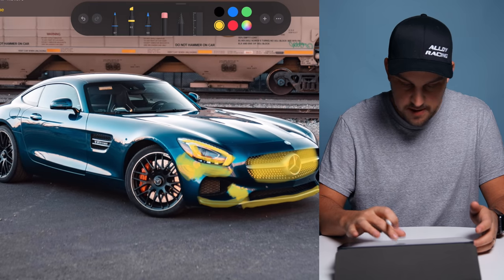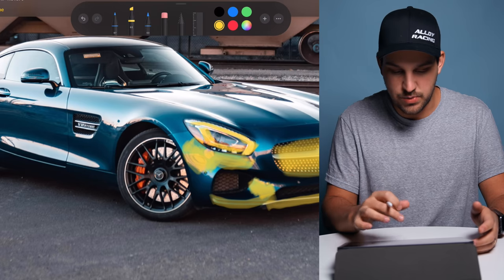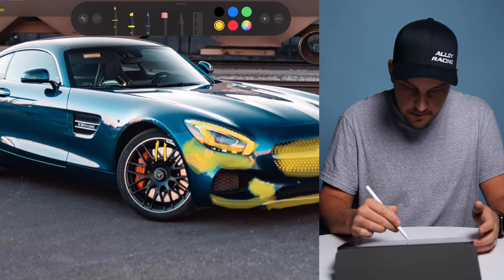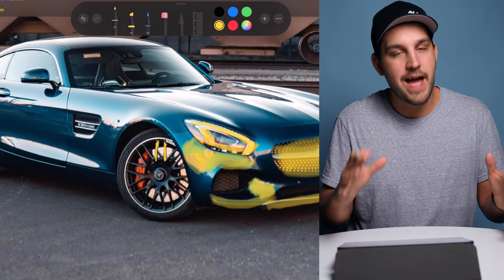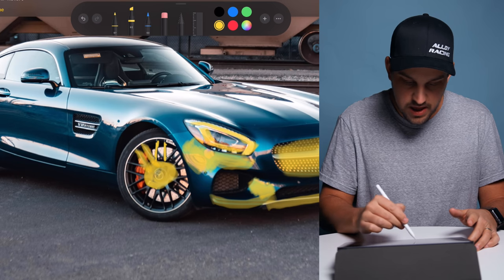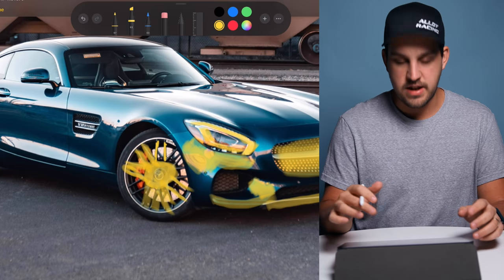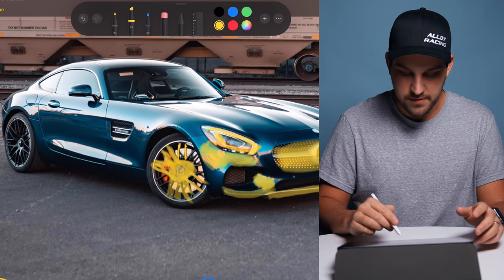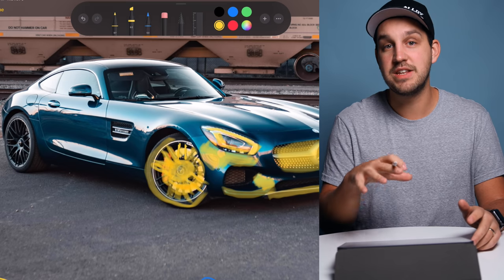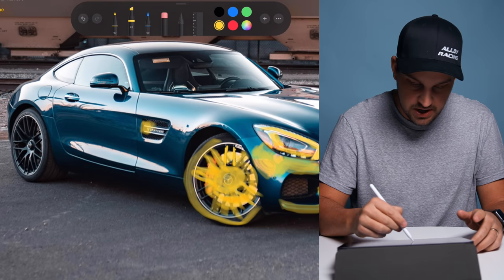An obvious area to dodge is the wheels. You can get as detailed as going spoke by spoke, but I typically go over the whole wheel more generally. You never want to overdo it — if you're over-dodging, pull it back. I also get the discs and sometimes the rubber on clean tires to bring out details like the Dunlop tire branding. Then I follow the light across the car pulling out details.